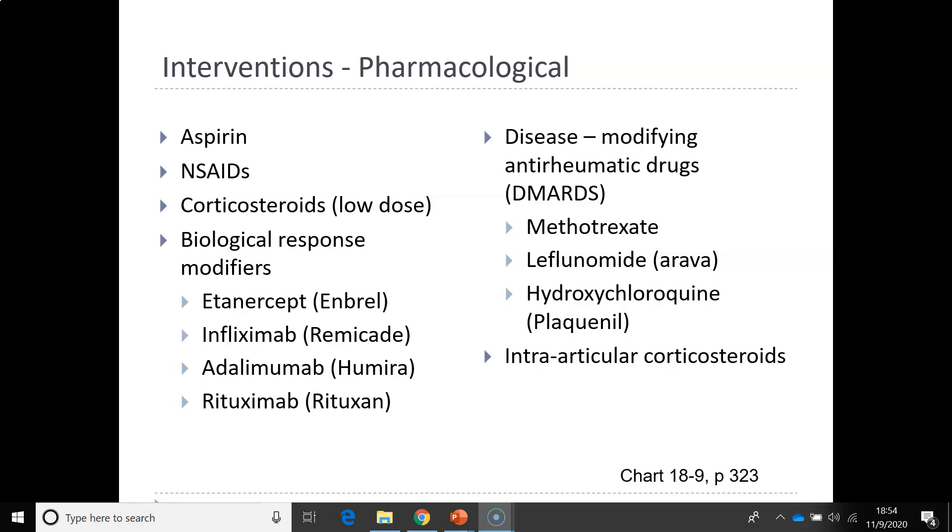Make sure you look at the nursing safety priority and the drug alert on page 322 regarding methotrexate.